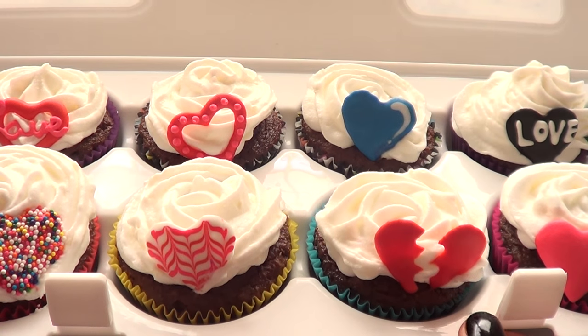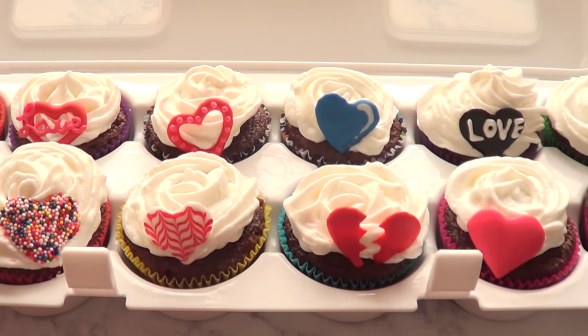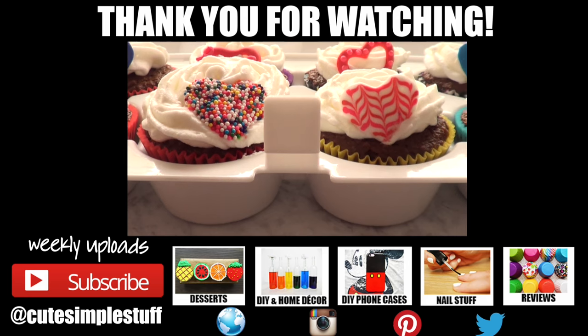I really hope you liked this one. Let me know if you have any questions down below. Don't forget to let me know in the comments what you think of this. If you liked this video, don't forget to give me a thumbs up — it helps a lot. Don't forget to subscribe to my channel for more stuff. Thank you so much for watching and see you later.